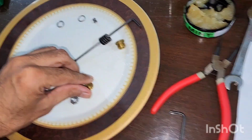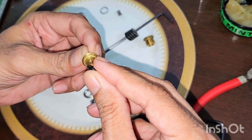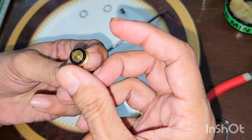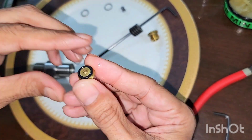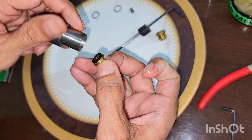First of all, I pick the o-ring for this disk and put it like this, then I insert it.